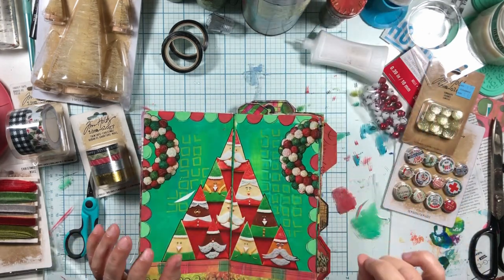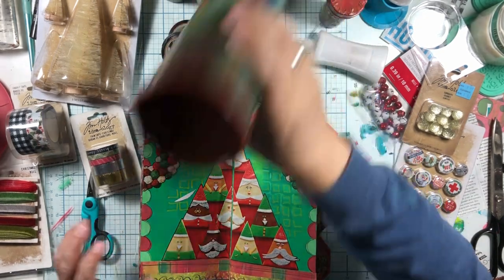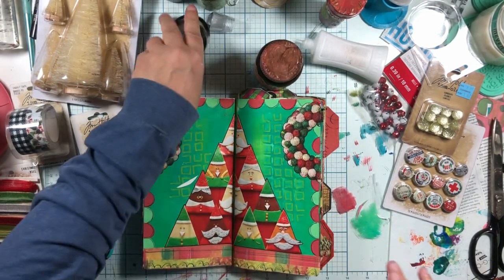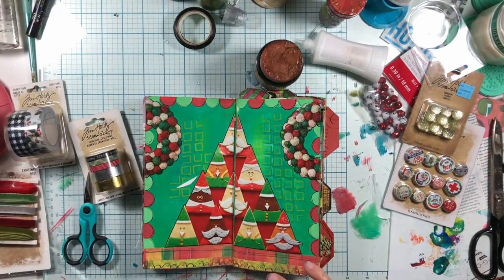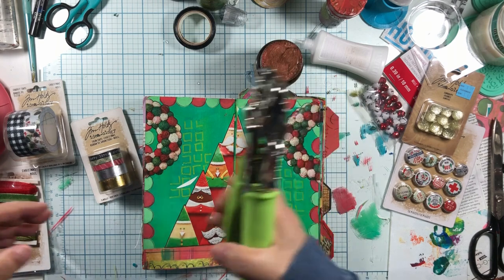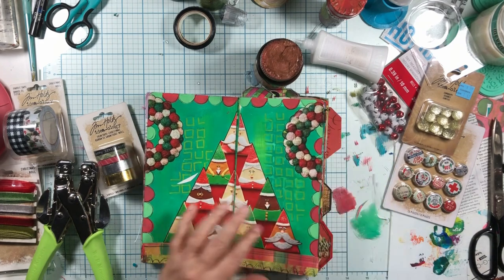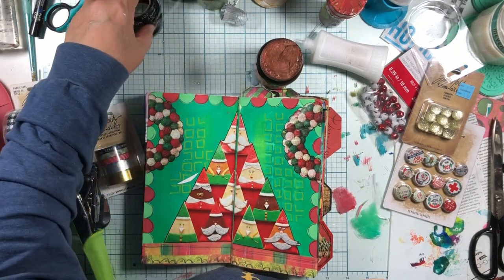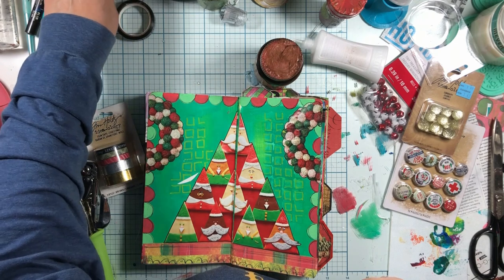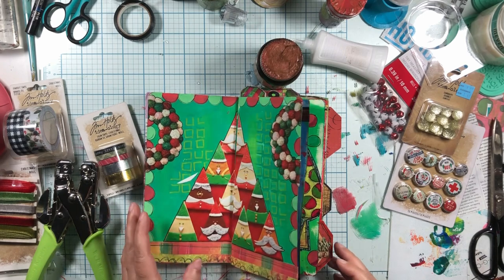There's my grommet holder — we need grommets. Maybe we'll use some buttons. I don't know that I'm going to use trees. Alright, and we need our crop-a-dile to put our grommets in. Then I'll have to find things to hang from here — I have lots of cute stuff we can make. Alright, tonight, so I think we just start putting grommets in our things.